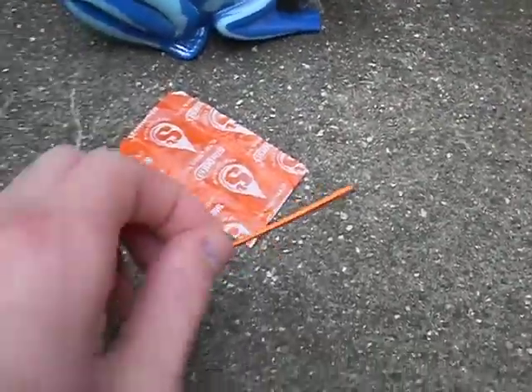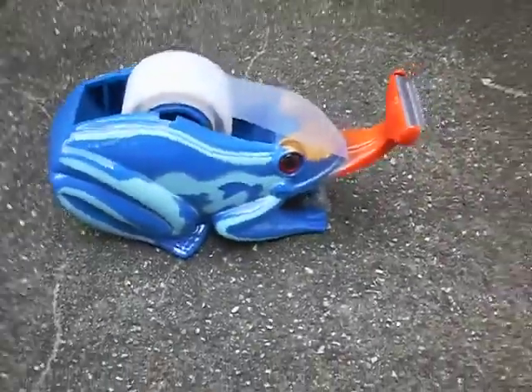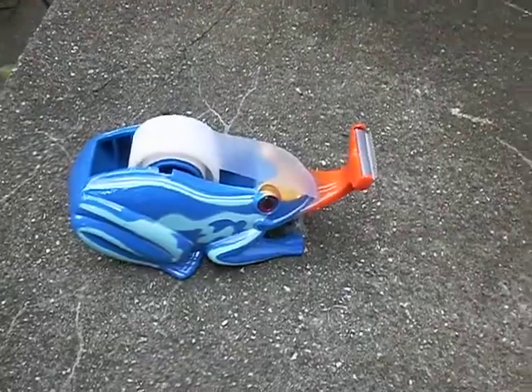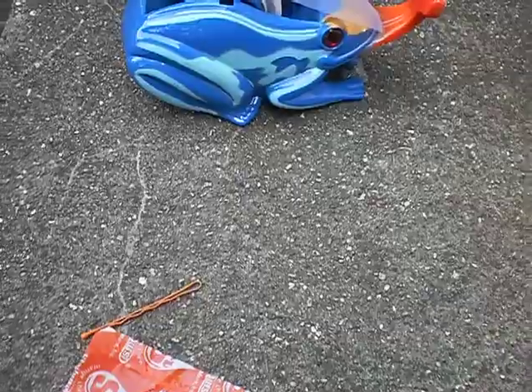You're going to need a bobby pin, a bow, some tape, and some glue. I prefer super glue just because it dries really fast and you don't have to hold it.